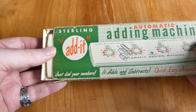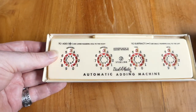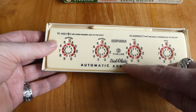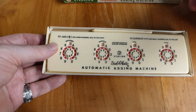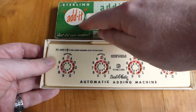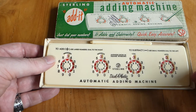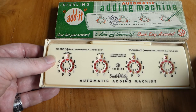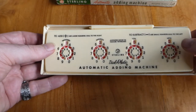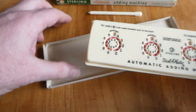Let me open up this box — here we have the Dial-O-Matic. For some reason the box itself calls this machine the Addict, but it's made by Stirling Plastics SP, and it was made from about 1955 onwards.